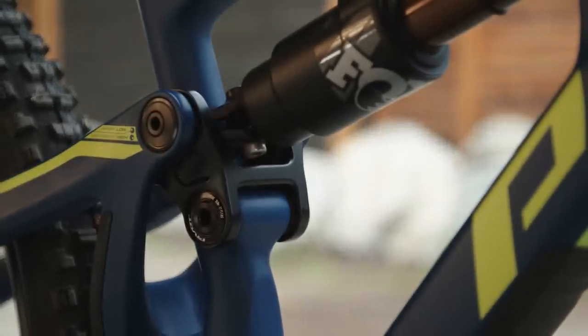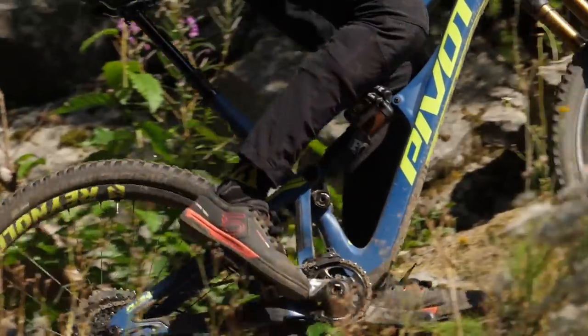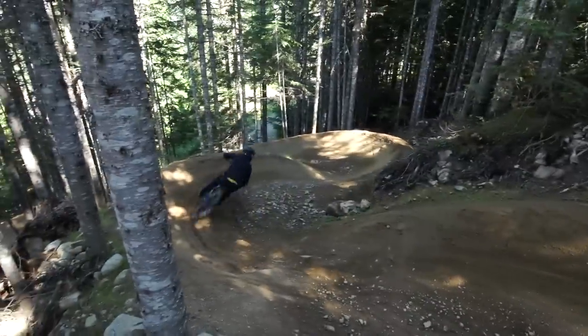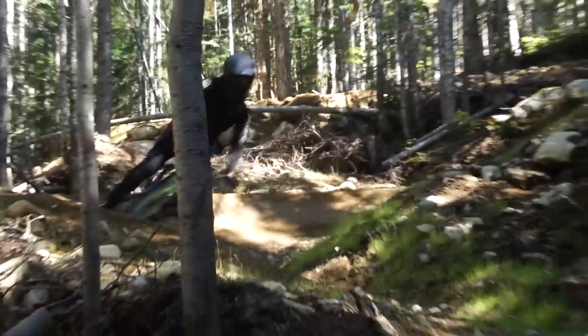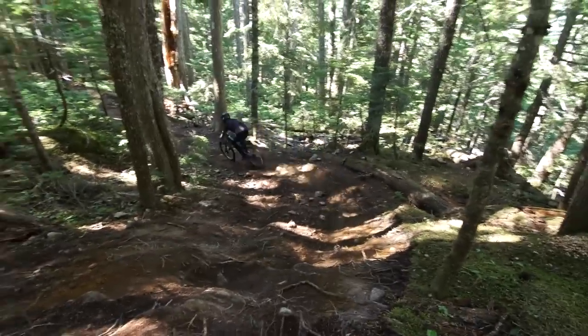The frame uses a straight 1.5 inch head tube that opens up a lot of potential. One thing I'd like to try is moving the flip chip on the swingarm into the higher position for more ground clearance and a steeper seat angle, while also fitting an angle set to lose one or two degrees from the head angle. Making those changes, you might get a bike that's even better on the descents and the climbs — you could get this bike down to a 63 degree head angle, which is the same as a World Cup downhill race bike.